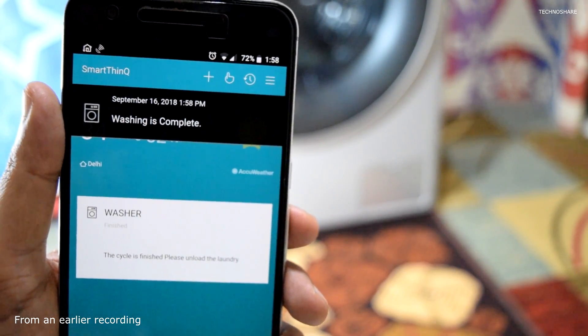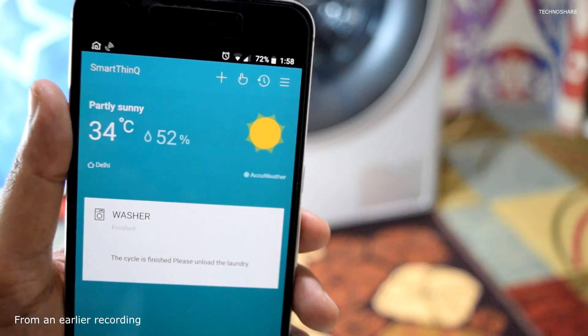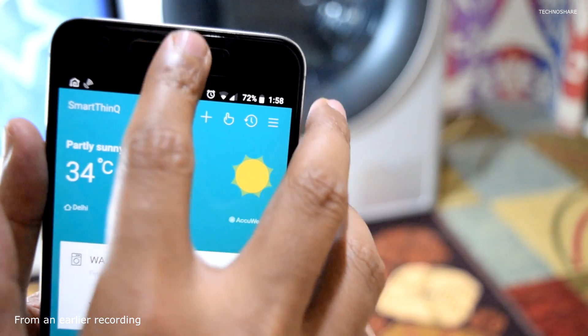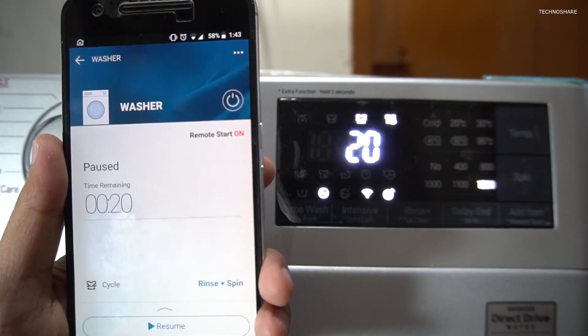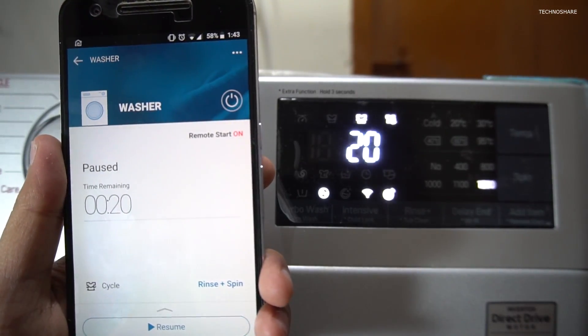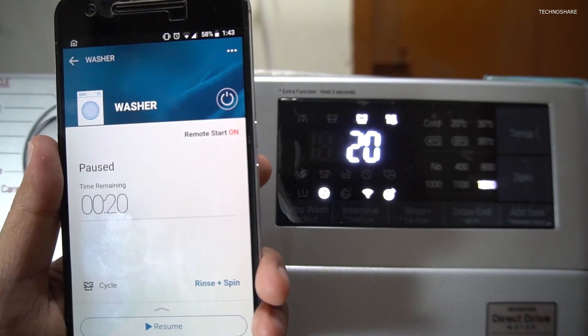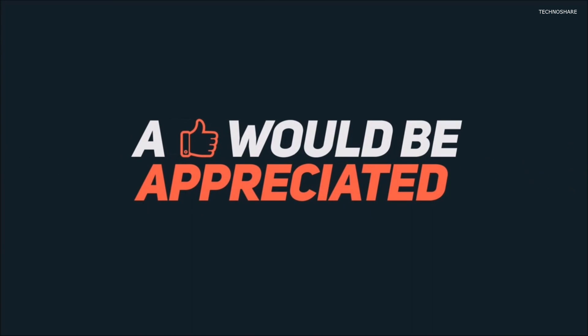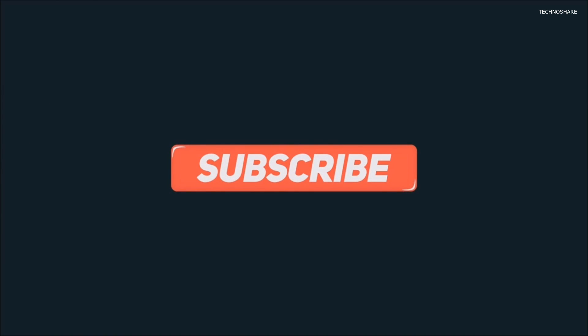That covers all the options on this app. I find the notification option very useful because I get notified whenever the wash cycle is completed and I come back to take out the clothes for drying. Other than that I don't use the remote start option since I start it manually. I hope this video was useful — please hit the like button and subscribe for more such videos. Thanks for watching and have a great day.